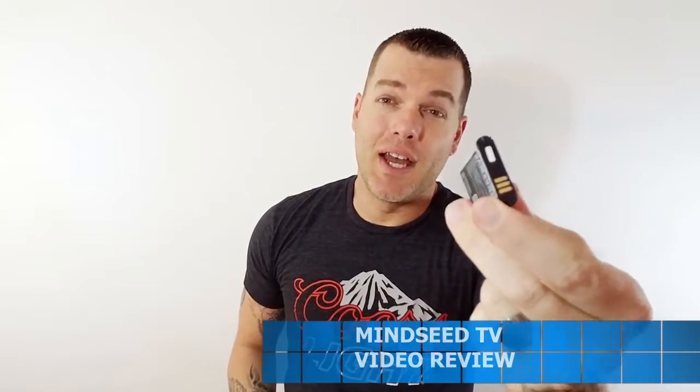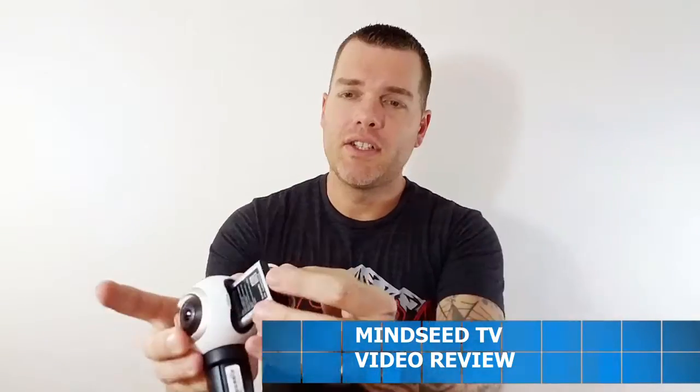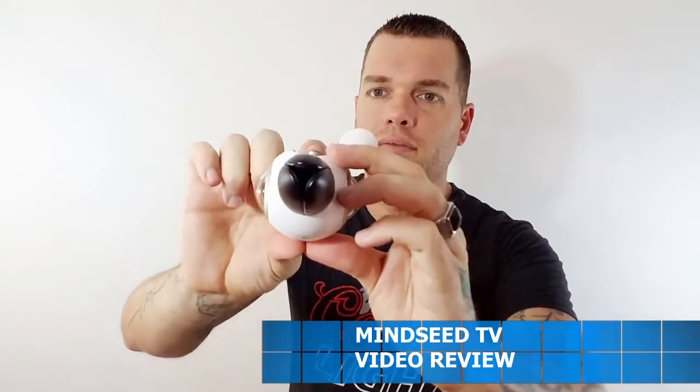It does not come with any internal memory storage, so if you want to record videos you need a small microSD card. Luckily I had one in my cell phone that I popped out and put in here. And right here they have the battery — a little Samsung battery. Reminds me of the models they used in older cell phones. It just slides in right here, just like that. Boom — clicked into place.